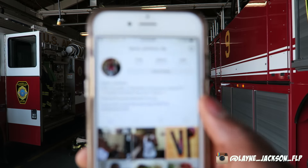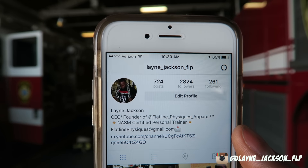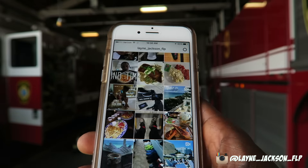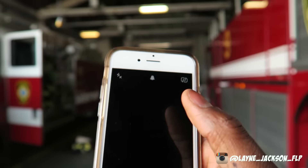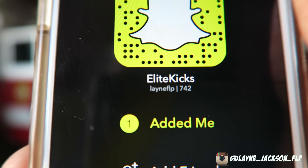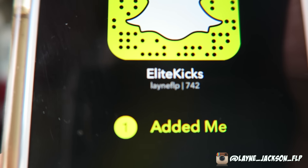I just want to do this unboxing in front of you guys so we can see what the shoes look like in person. I already know what kind of shoe it is — it's the colorway I'm really excited to see in person. Make sure you follow your boy on Instagram: Lane underscore Jackson underscore FLP — I'm always posting sneaker stuff, fitness stuff, everything. Also make sure to get your boy on Snapchat: Elite Kicks Lane FLP. Follow me on Snapchat, I'm always on there posting stuff.